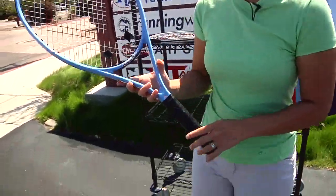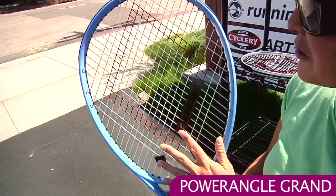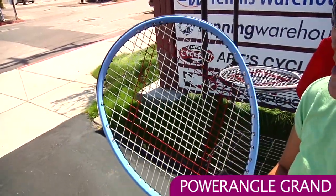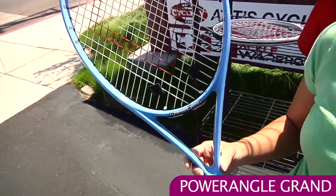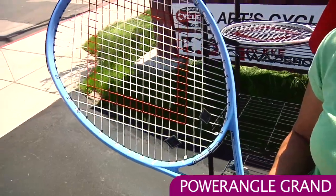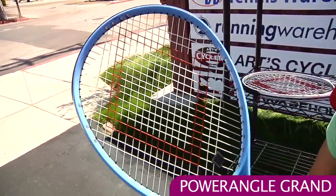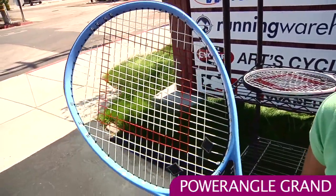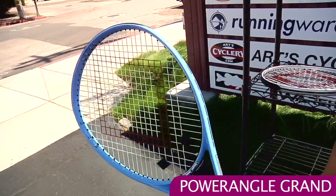First up we have a racket. This is a Power Angle racket. It's really unique with its diagonal string patterns. Unlike traditional rackets which have the mains and the crosses, these have diagonals going each way. This is the Grand racket — it's 115 square inches so it's a really nice sweet spot. According to the Power Angle company, that diagonal string pattern absorbs more shock so it's a really comfortable swing. It's a nice head heavy balance so you're going to get plenty of power out of this one.